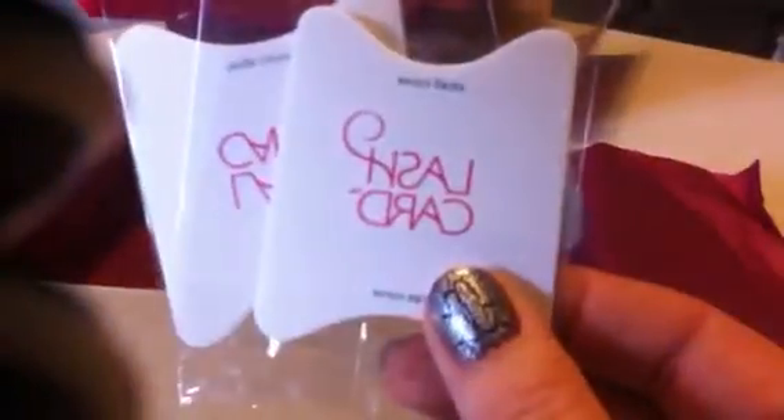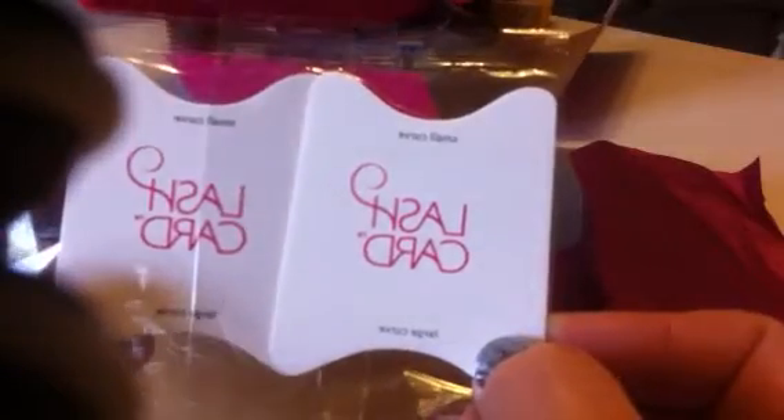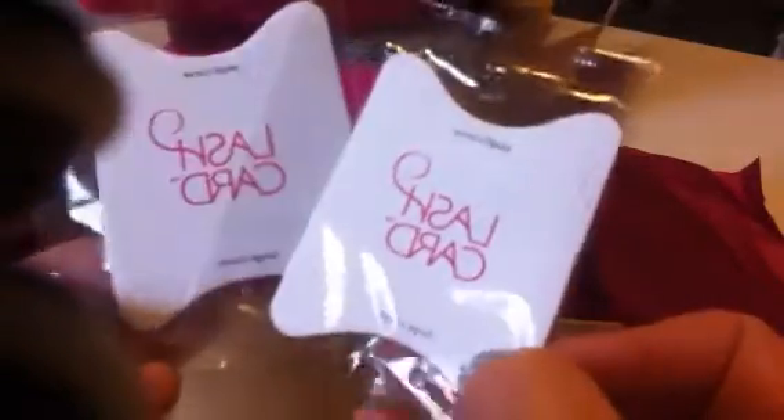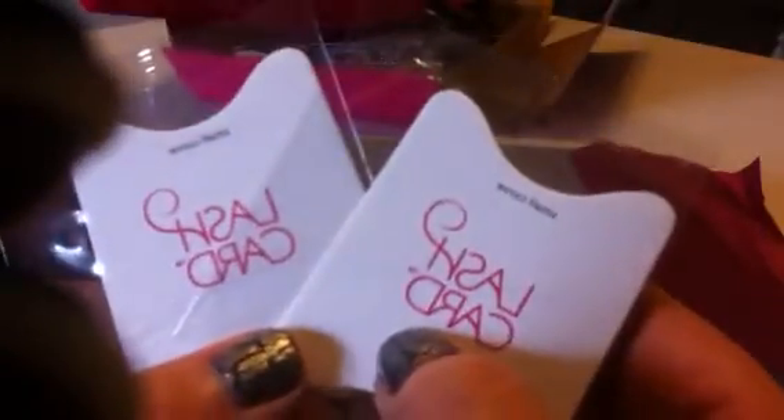The last thing that came in my Birchbox was a set of two lash cards. Not really much to say about them — you just hold them up to your eye when placing your mascara on and it prevents it from getting all over your eye, which I do have problems with sometimes because I am always in a rush getting ready. I probably should wake up earlier but I stay up till midnight or 1 o'clock and then get up at 6:30.